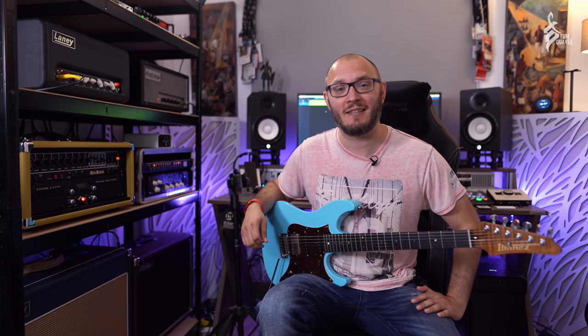Hi there guys, Tom Quayle here. Hope everybody's doing very well out there in internet land. Today in this video I want to talk to you about an amazing piece of gear that I've bought recently that has just kind of changed the way I'm able to utilize my existing tube amps.